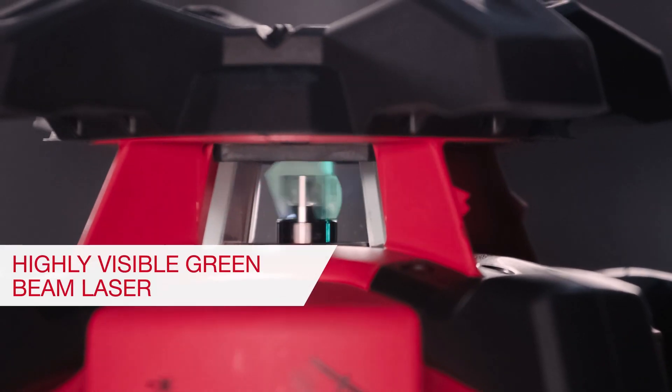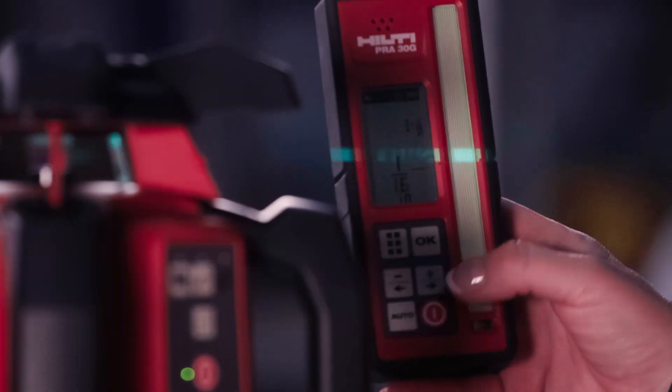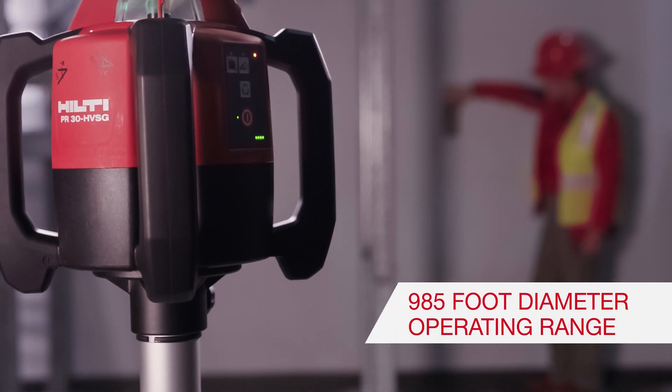The PR30's green beam laser is four times more visible than a red beam laser. Our long-range PRA30G receiver can be used more than 900 feet away from the tool.